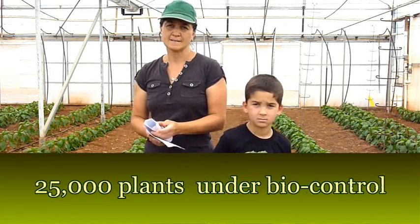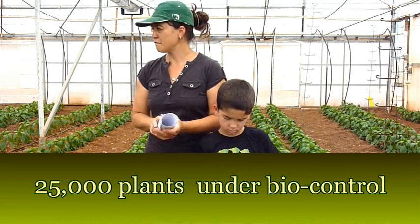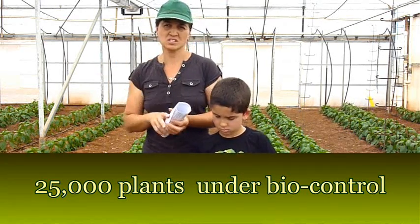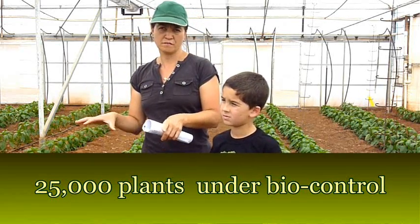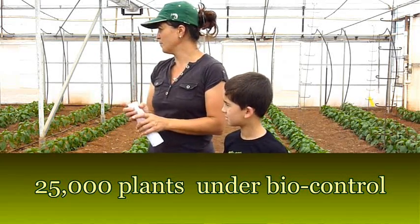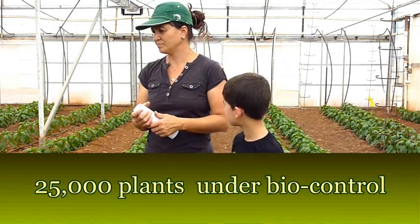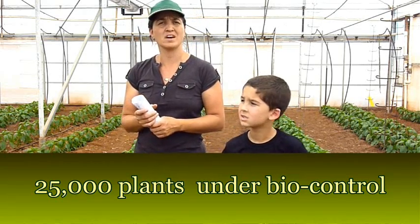How many plants have you got under biological control approximately — how many blocks and how many plants? We've got five blocks, five sections. This is the last section — the fifth block, block E. We've got over, I think it's between 20,000 and 25,000 plants all up.